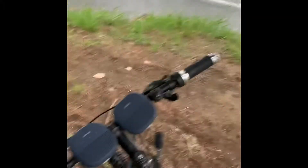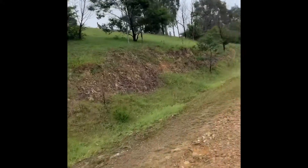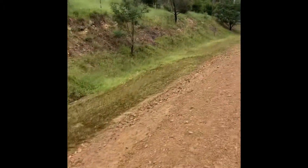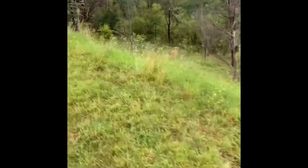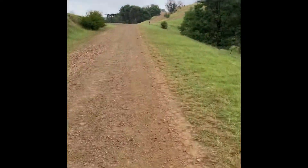Up on the left here — some kangaroos! They heard me coming and jumped away. There's one down there, they're all up there just staring at me wondering what the hell that is. We've got about another five minutes riding. There's a hill over there we're gonna go up — yay, low gear here.